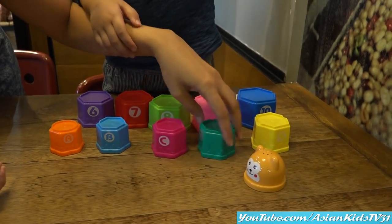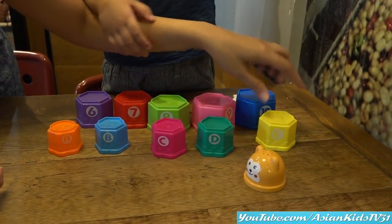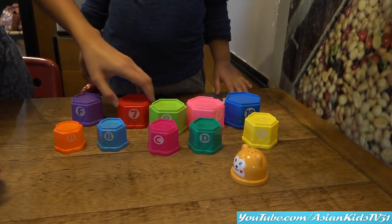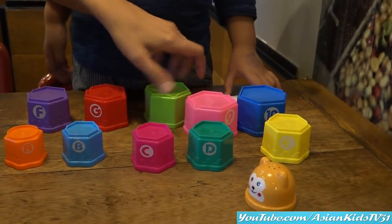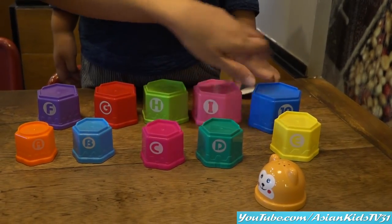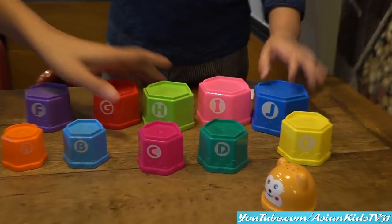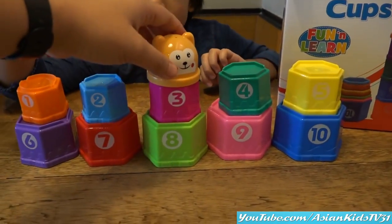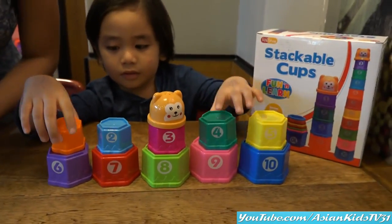This is for Garrett and up. Wow, it's very colorful. There's a bear on top. Okay, let's go — it's playtime, Garrett!